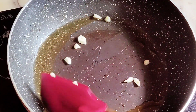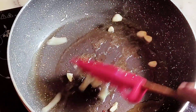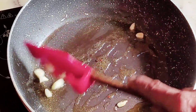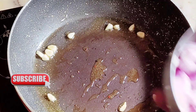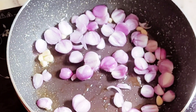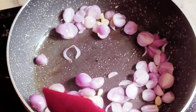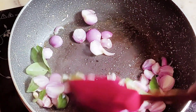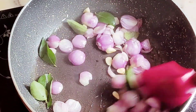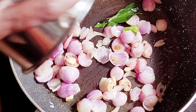Put 1 tablespoon of oil in the pan and add 1 tablespoon of salt. Now let's put this in the middle of the pan.